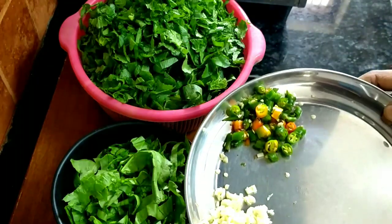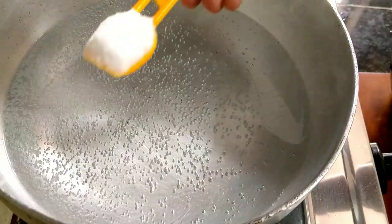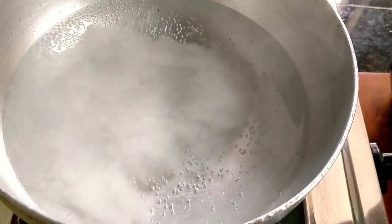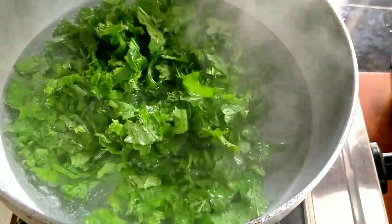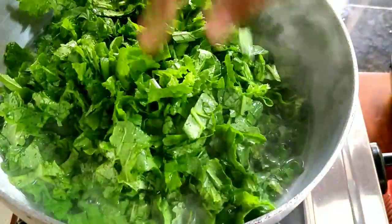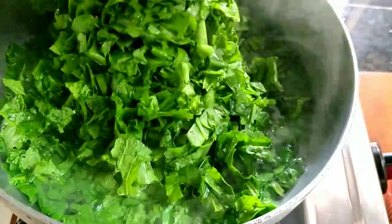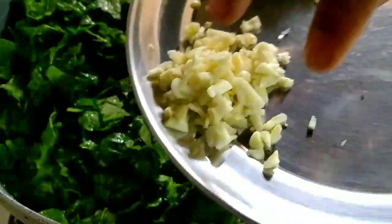I have used very few ingredients but it is very amazing. I have put a glass of water in it. Now I will add 1 tablespoon of namak — the namak will be according to your taste. I will boil it very well.